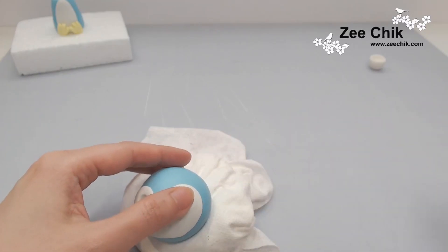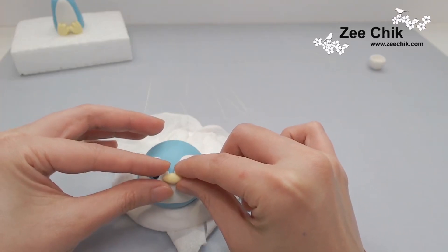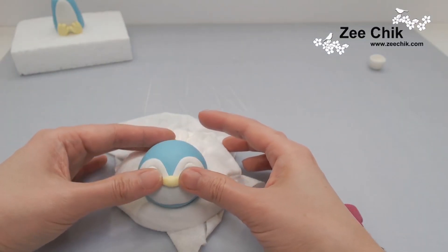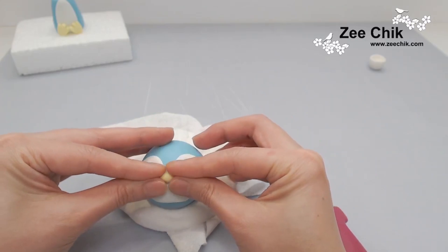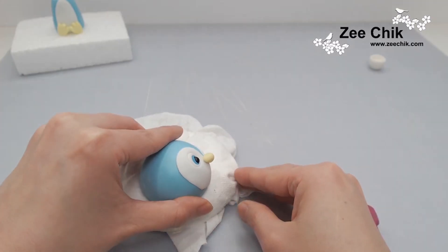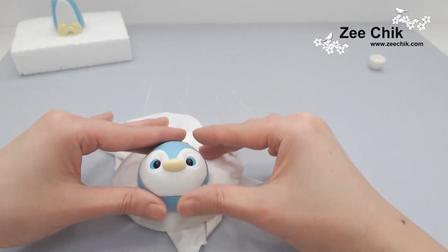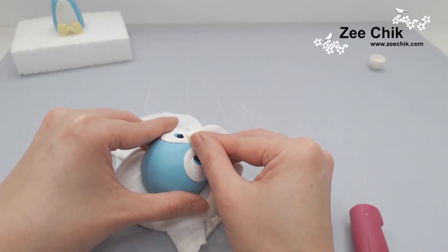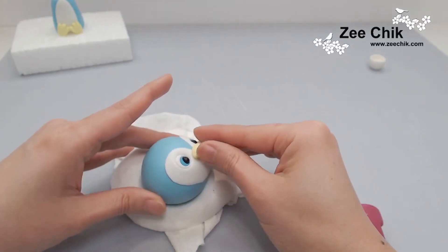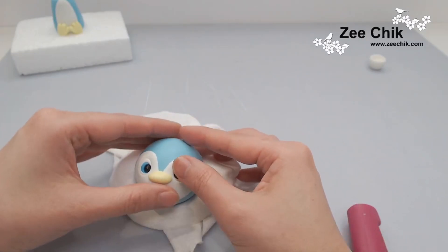For the mouth or beak, I use the same color paste as the feet and roll it out like a jellybean shape, making both edges slightly pointed. Stick it onto the face and squeeze the middle to make it like a triangle, making sure all the edges are stuck onto the head.